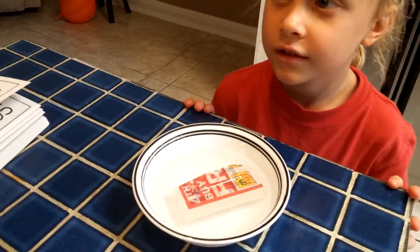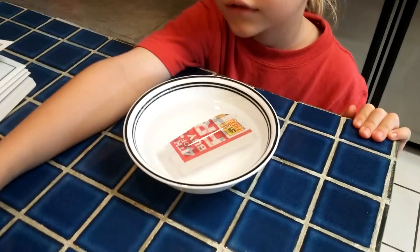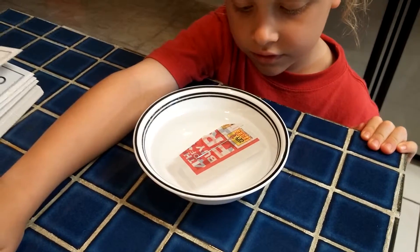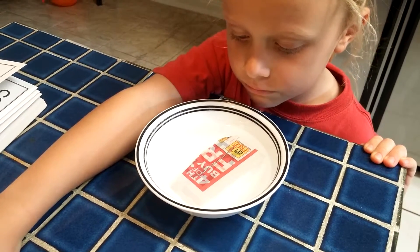We're doing an experiment to show surface tension. We've got a needle here floating on some newspaper in a bowl of water.